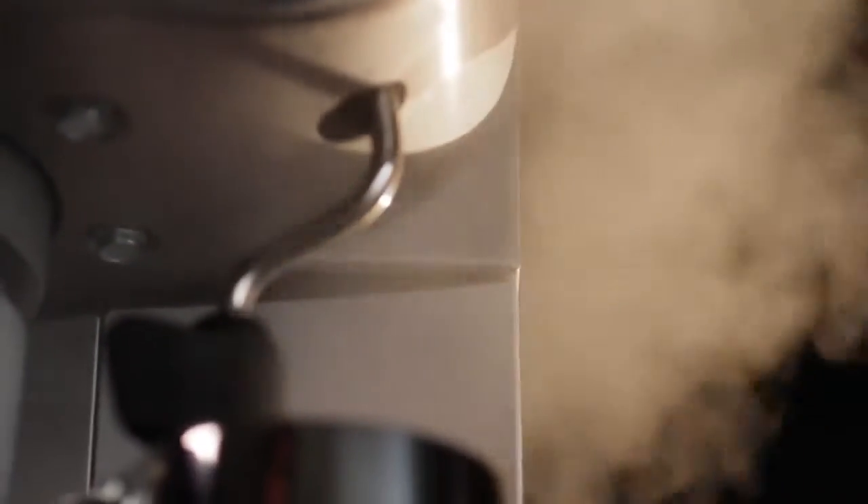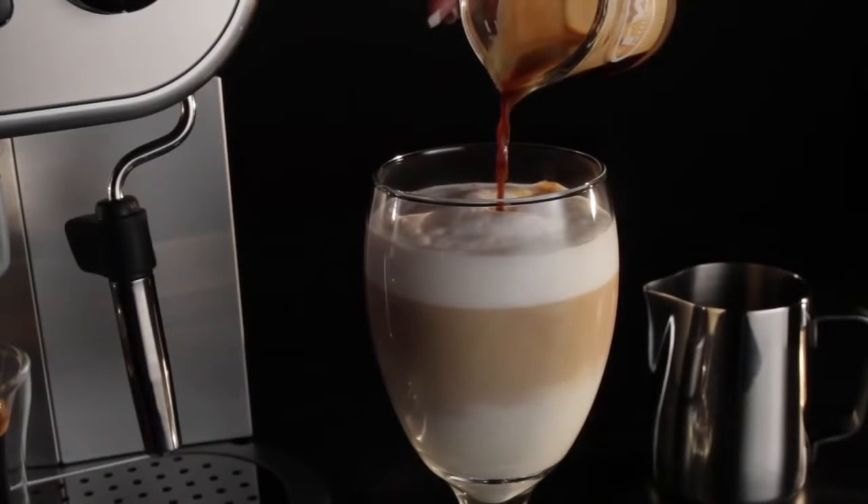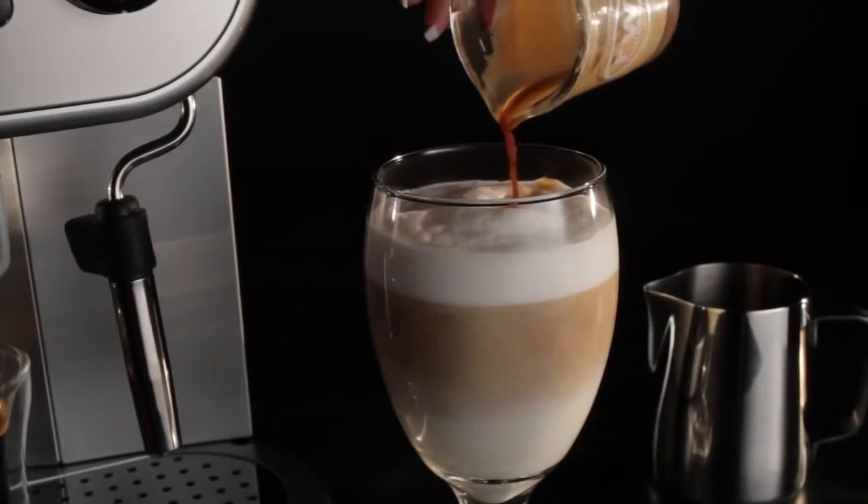When people see it on my counter, it pretty much always starts a conversation, which usually ends with me showing them how easy it is to make their own latte. They're like, "That's all there is to it? I thought you had to go to barista school or something."